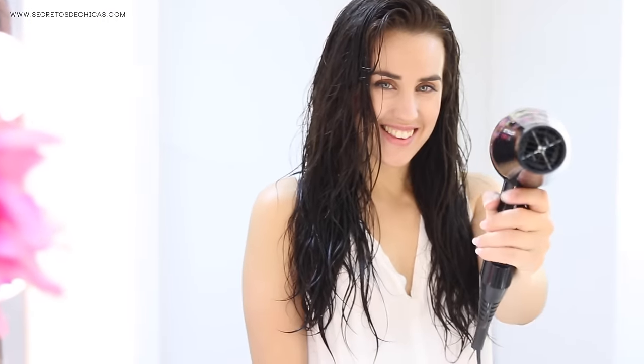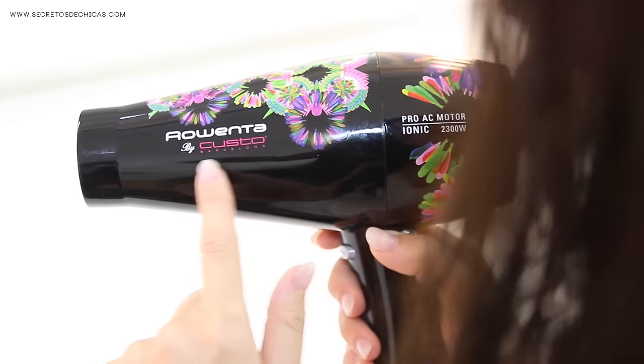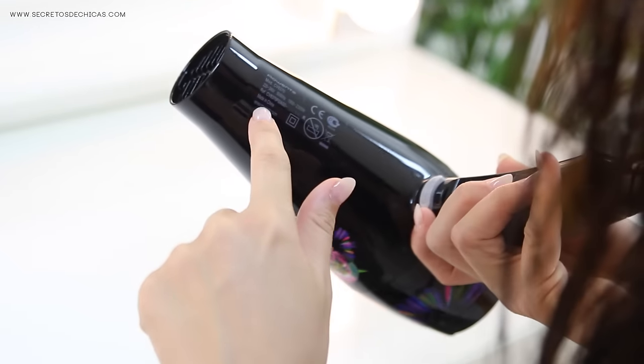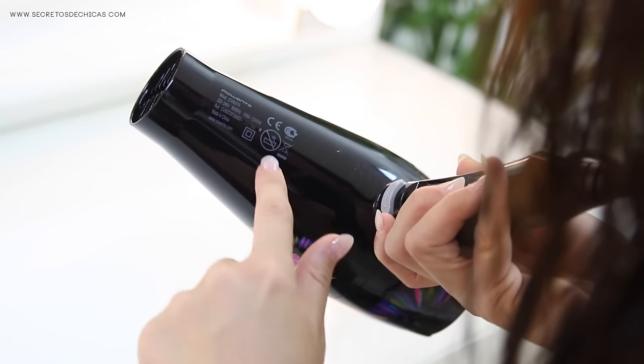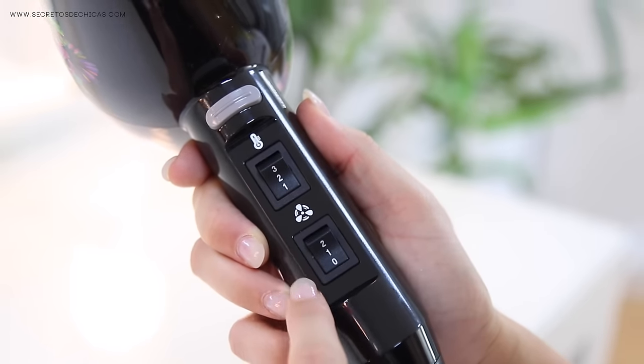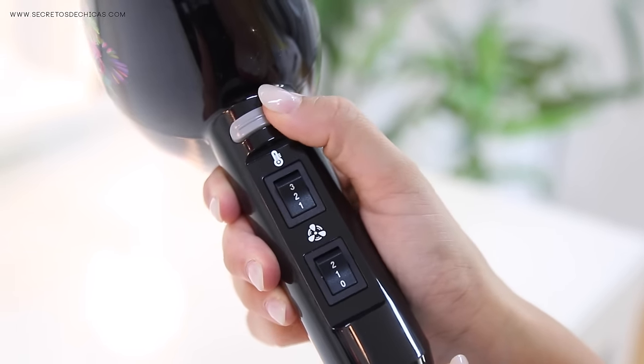Now it's time to grab your favorite blow dryer. In my case, I'm using this limited edition blow dryer by Gusto Barcelona, which is my personal favorite. When looking for a good hairdryer, the most important thing is the power, which you can check at the bottom of the hairdryer. Another important thing to look for would be the different heat and speed settings, plus the cool shot button.